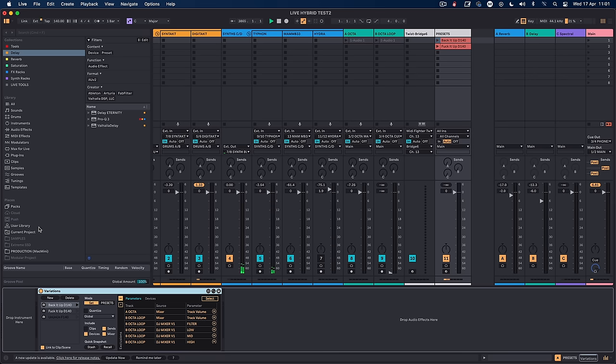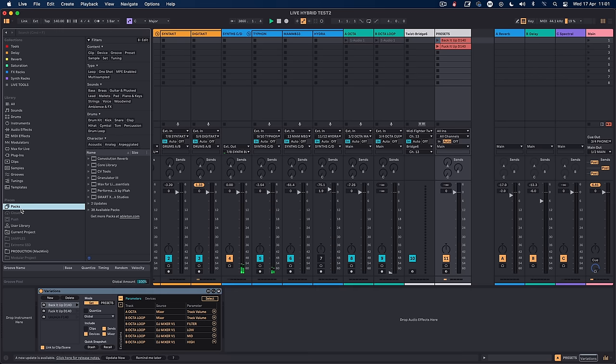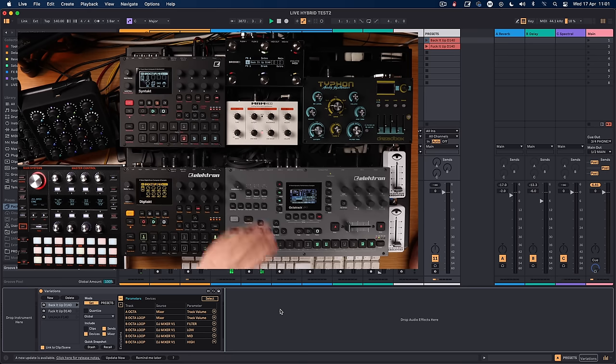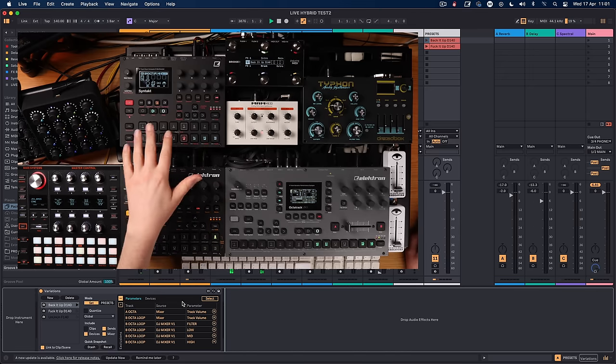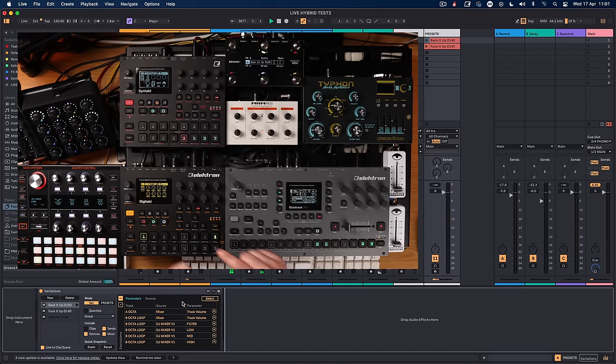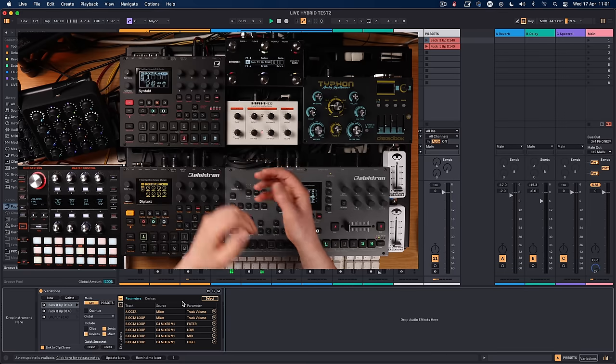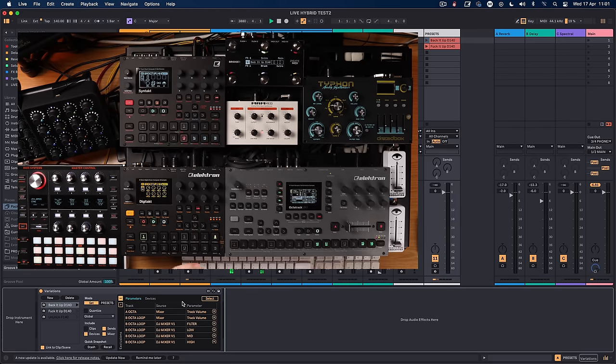It's the Performance Pack by IF — I'm using the Variations Max for Live device. What I can do with this is store and reload settings on the fly, like you would with an Elektron device, but also I can do it per song. When the song changes, this automatically changes.